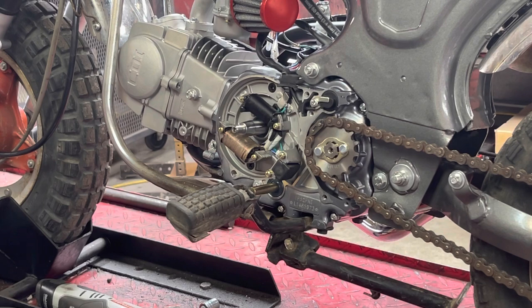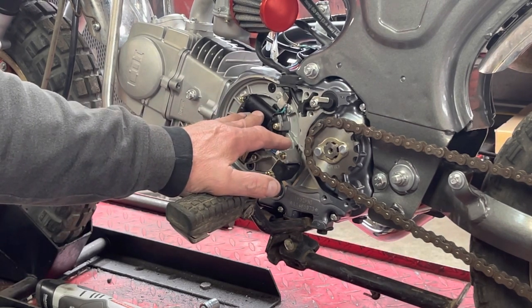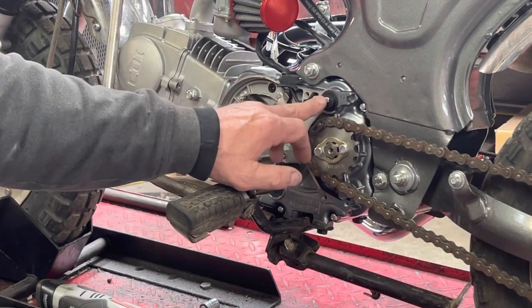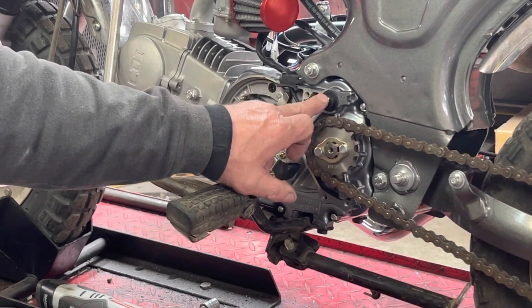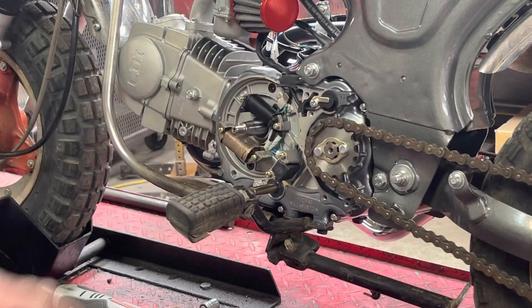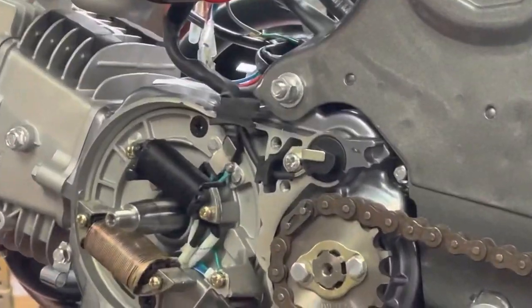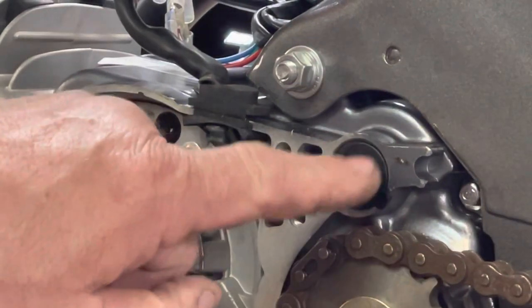Hey everyone, welcome back to Mini Bike Mike's CT70 Garage. We're in the process of changing this stator plate on this Lifan engine, but I thought I'd do a side video and show you how the neutral indicator light works and how the switch works on the neutral indicator. I'm going to zoom in on that — what we're looking at is this little plug right here.